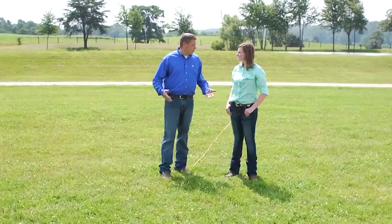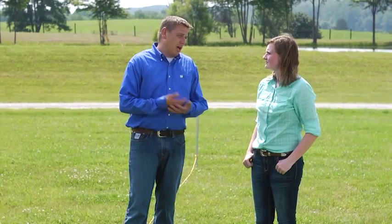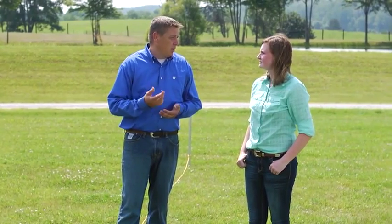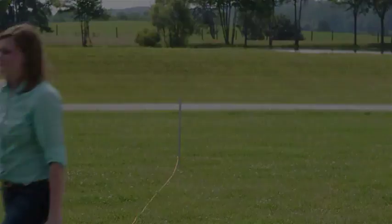Alright Clarissa, now that we've got our perimeter set, we need to find out where you want to put your gate. Typically, people are going to have it where it's easy access to a large pin or their barn. Does this look good to you here? Yes, it does. Alright, let's go ahead and grab that gate and we can get this set up.